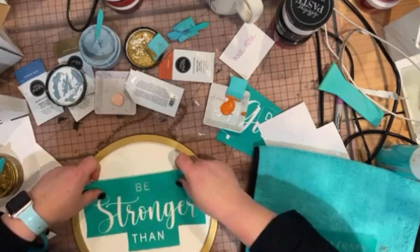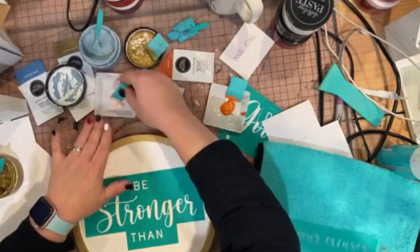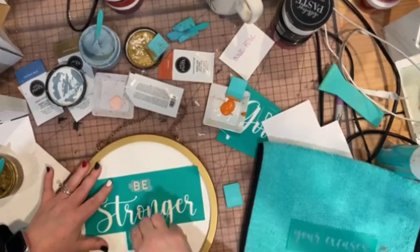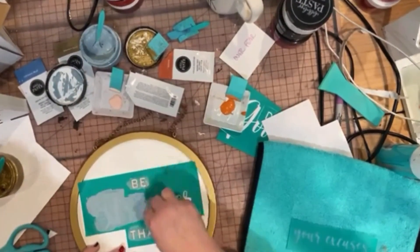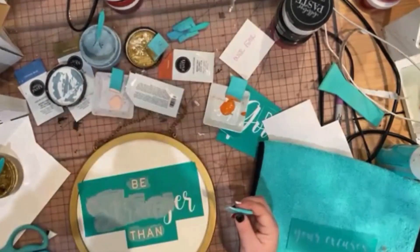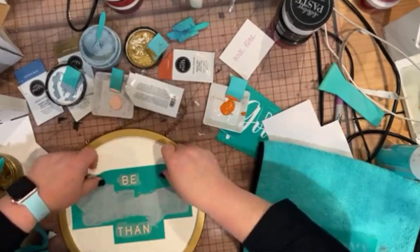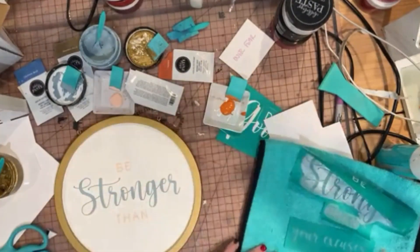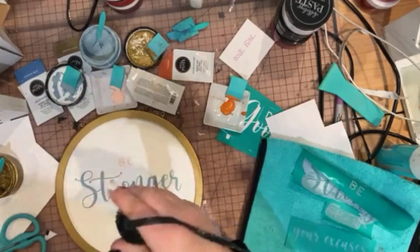All I wanted to do was go ahead and fuzz up that transfer really well, and I made sure to label the back of the carrier sheet. Then I placed it down, and as you can see on the 'Be' and 'Than,' I did Peachy Keen, and then on the 'Stronger' I did the Ocean Mist. Once we are all done, you will see that I will go ahead and peel off that carrier sheet so we can see the awesome words underneath. Look how pretty it looks so far — it really is so much prettier in person.